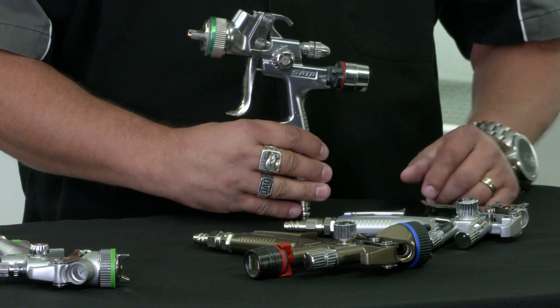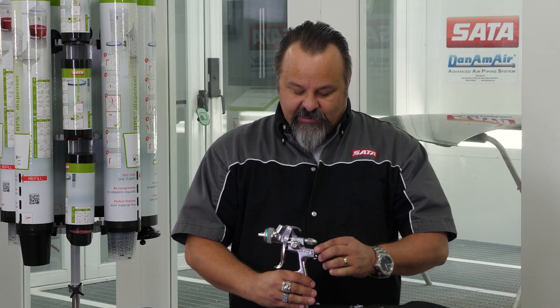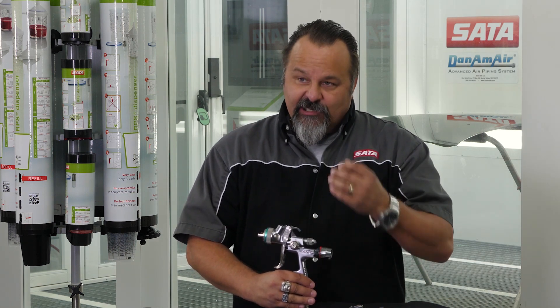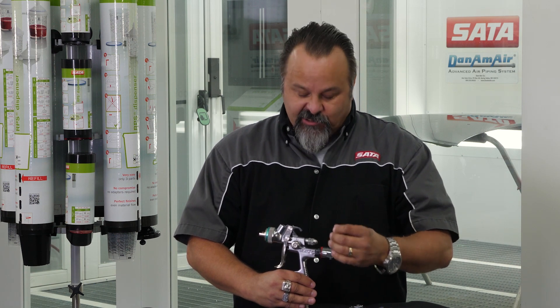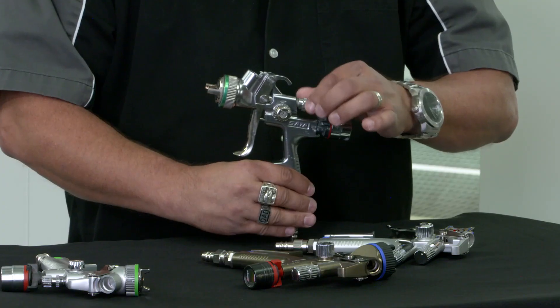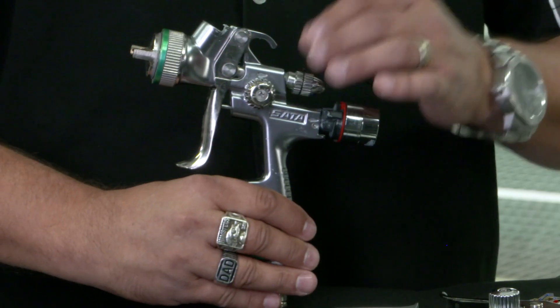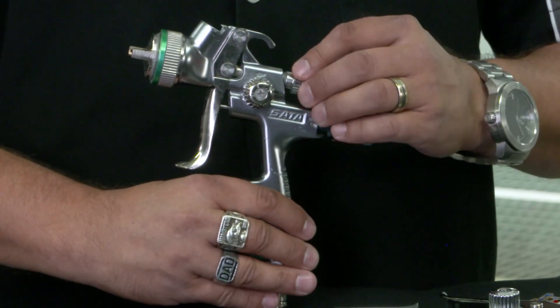Those three controls are the main ones. The air micrometer is for adjusting your air pressure. The fan control should be used less and only for small micro-adjustments. Most of your adjustments for fan size will be done with your fluid control knob, which controls both the amount of paint and the size of your fan.